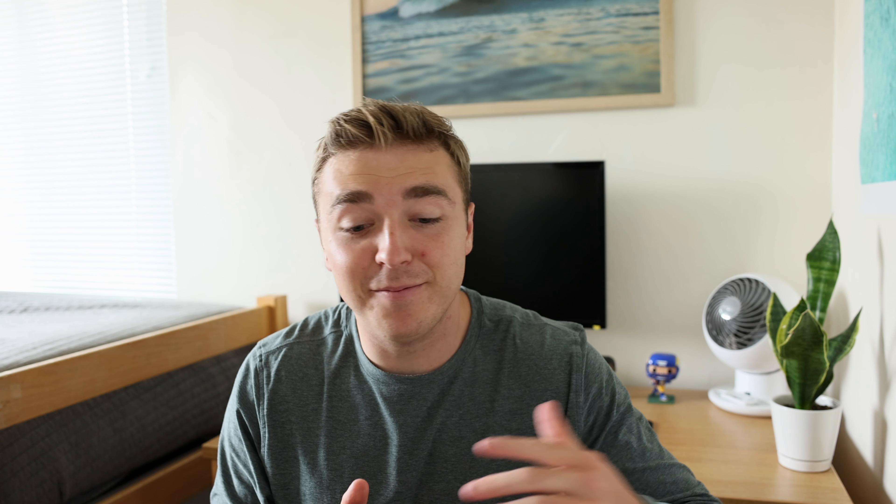So overall, that's kind of what I would do to edit this photo. It's a little bit over four minutes again, but I think that's just super important to actually understand the basics of editing a photo and kind of just see what other people's workflows are. And then you can kind of use that for your own workflow, see what works for you, see what doesn't, and then apply what you need to your own.